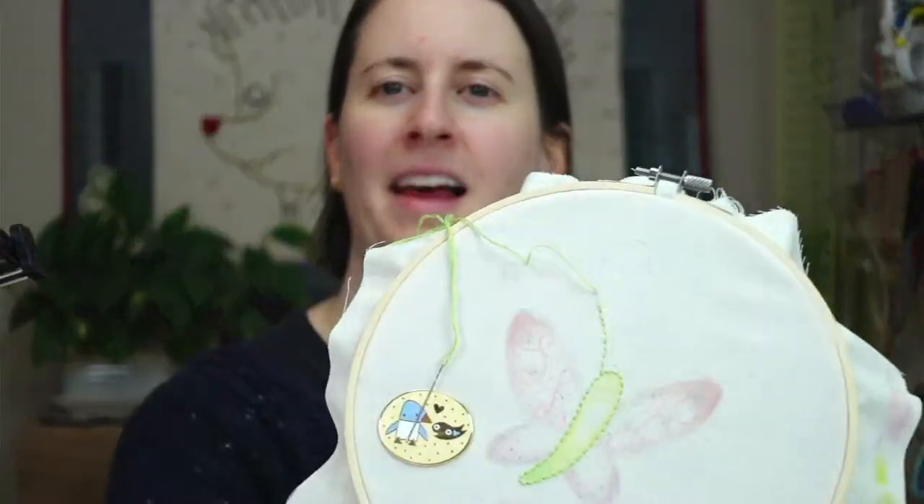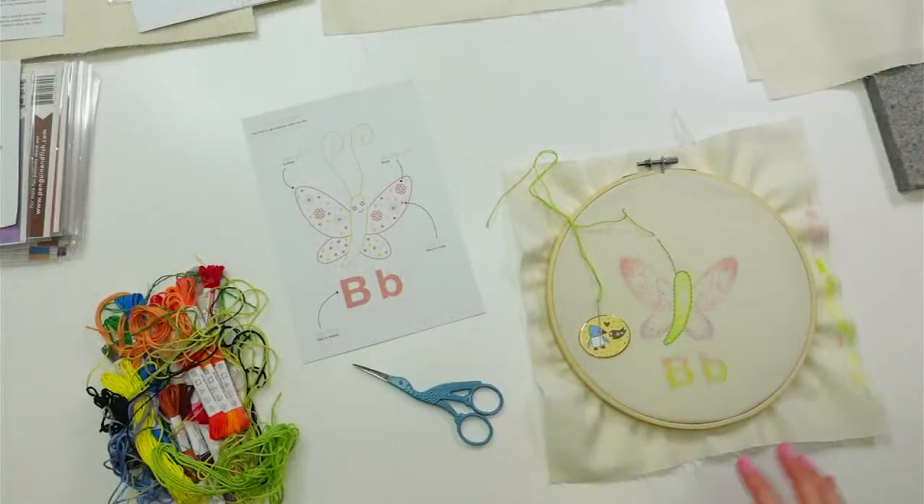Hey there, happy Tuesday! Thanks for joining me for a craft night with friends. My name is Alyssa Thomas from Penguin and Fish, where we make cute embroidery kits for beginners. I'm here every weeknight Monday through Friday at 8:30 p.m. Central Time — a time that we can relax and craft together. Tonight we are continuing on the Letter B butterfly embroidery for our ABC stitch-along. We did some color tinting with colored pencils yesterday, so today we're adding embroidery on top of that.